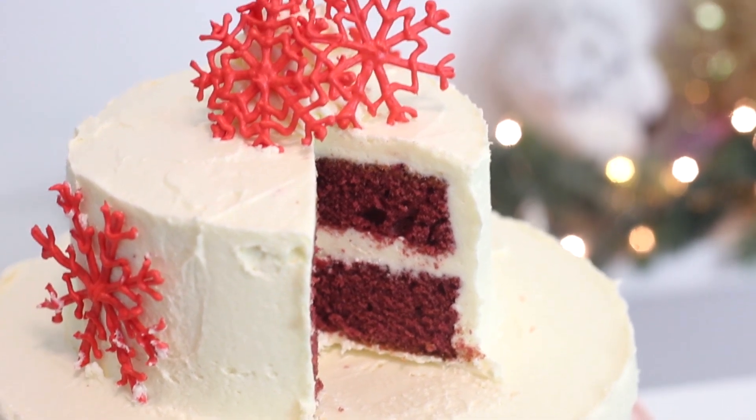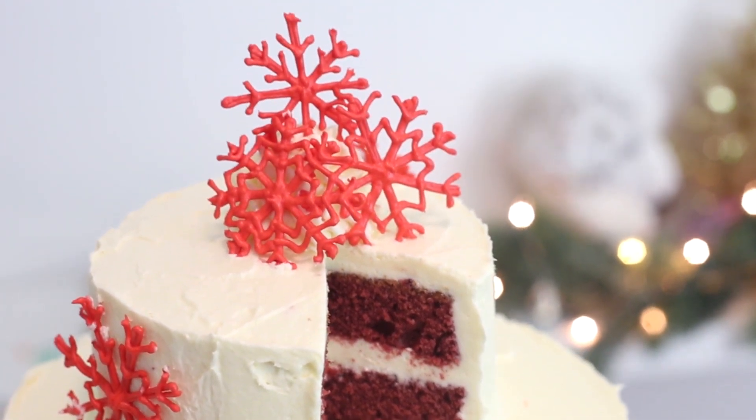Hello everybody, welcome back. Welcome to day four of Cookmas, where I'm going to be doing a holiday themed recipe every single day this month from December 1st to the 25th. So today we're making a snowflake red velvet cake. I realized that I've never made a red velvet cake on my channel and I'm so sorry that I have failed you.